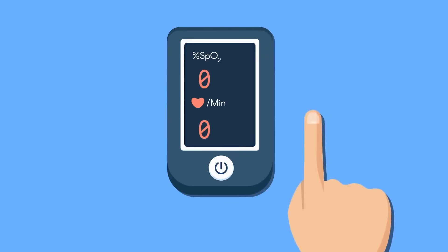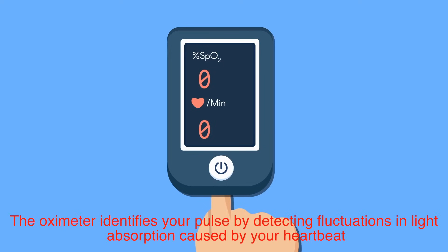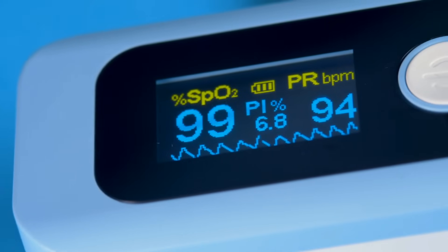The 'pulse' in pulse oximeter isn't just for show — it's an integral part of the device. The oximeter identifies your pulse by detecting fluctuations in light absorption caused by your heartbeat. With each beat, blood volume in your finger changes, altering how much light passes through. By syncing these changes with its readings, the device can differentiate between arterial blood, which carries oxygen, and other tissues or venous blood.